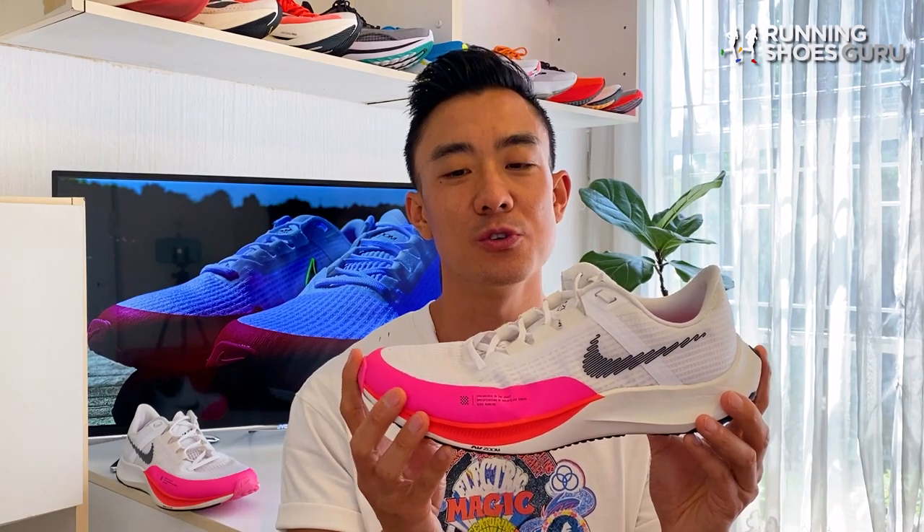Let us know down in the comments below if you prefer to use old school lightweight tempo trainers like the Rival Fly 3 for your speed workouts, or if you prefer to use more modern carbon plated trainers. Thanks for watching the review and please remember to like the video and subscribe to Running Shoes Guru.